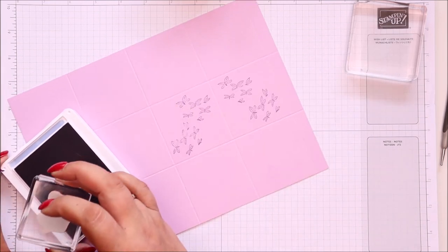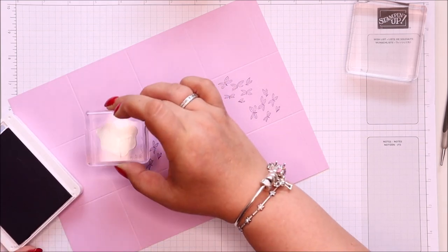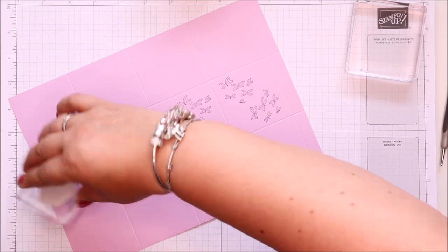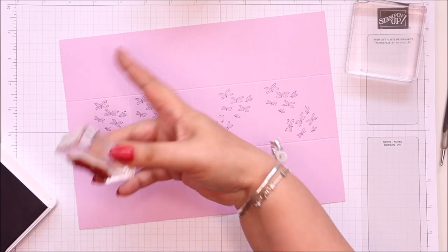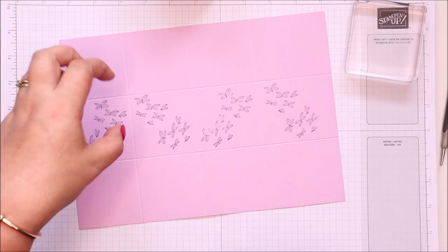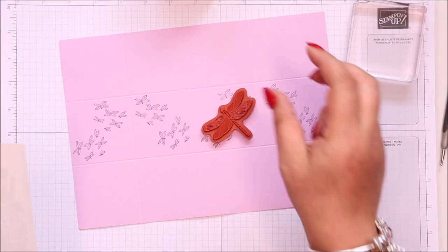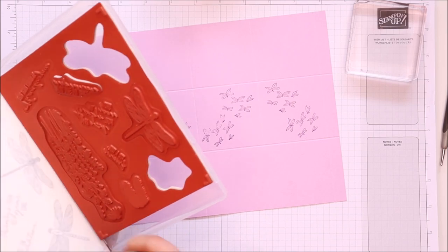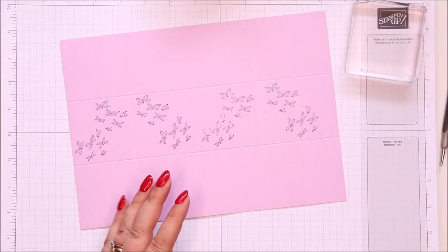That's really pretty. I didn't press hard enough, so we'll make that the back. Do we think we could get some around a corner, or does it look quite cool while they're flowing like that? I like that — I'm just going to leave it like that. The dragonfly stamps will fit without any issue, as you can see because I've done them there. I quite like that.